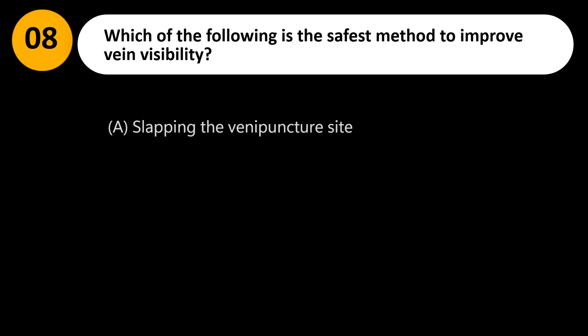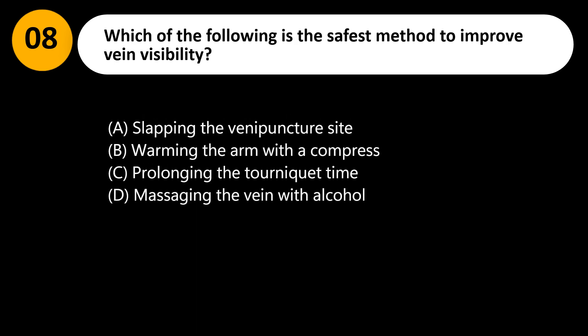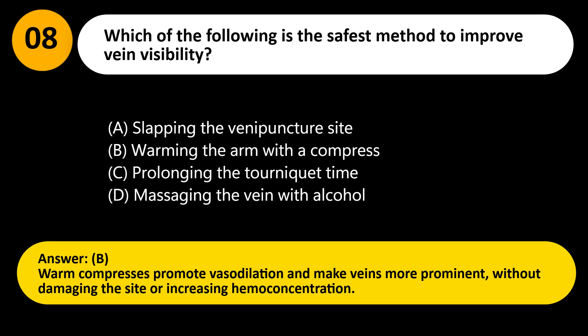Which of the following is the safest method to improve vein visibility? A. Slapping the venipuncture site. B. Warming the arm with a compress. C. Prolonging the tourniquet time. D. Massaging the vein with alcohol. Answer: B. Warm compresses promote vasodilation and make veins more prominent, without damaging the site or increasing hemoconcentration.